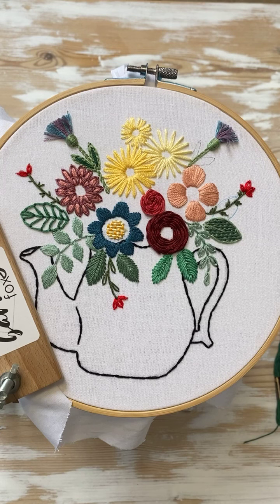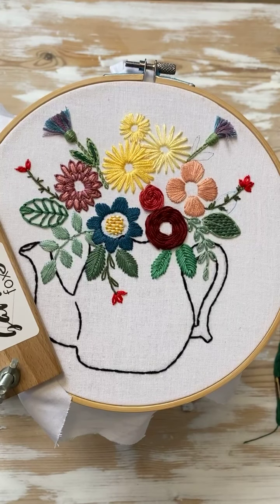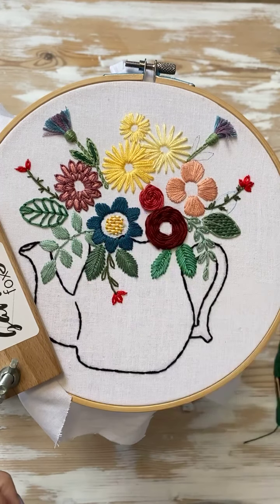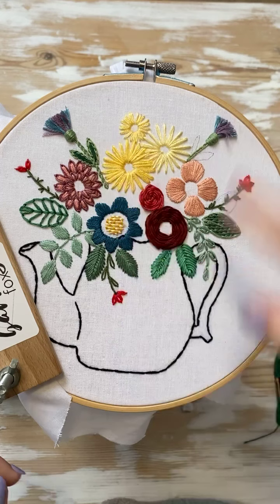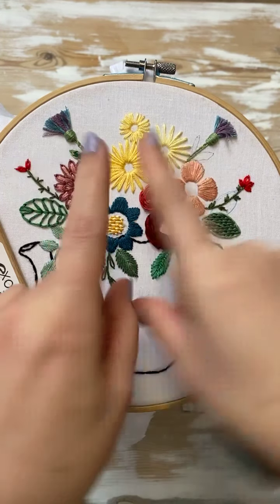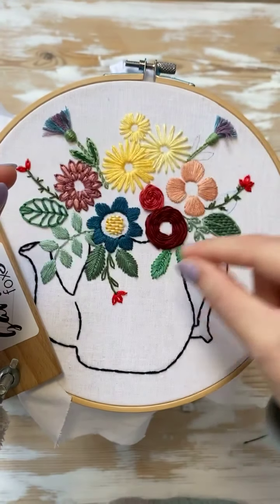Good morning! How are we today? Are we good? Alright, so today we're going to do the fern stitch and the fly stitch. They look very similar, but the way you do them are different. So one of them has really pointy points, and the other one kind of has like a soft U.